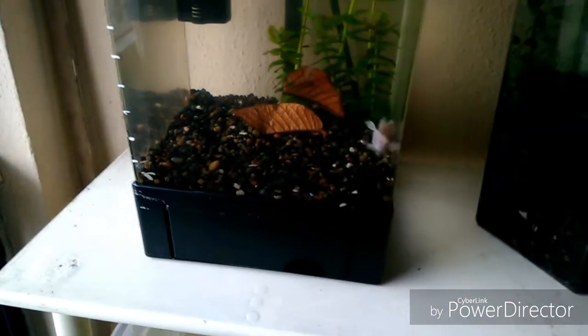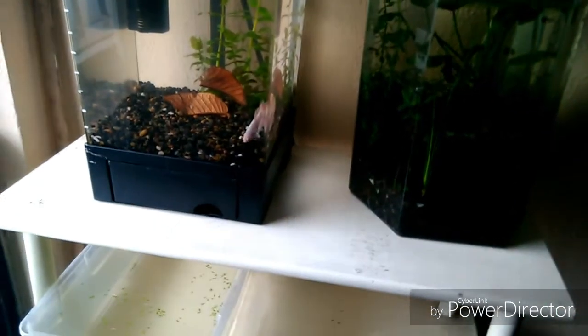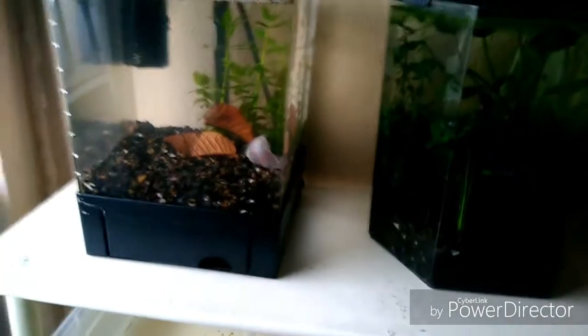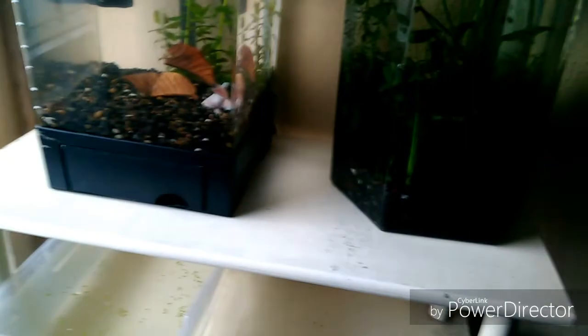Bueno, como les decía, así es como utilizo el agua de la llave — para los cambios de agua de la pecera de reproducción y de los poles donde tengo los betas. Esto es cómo deberá utilizarse el agua de grifo correctamente, y bueno esto es todo por el video de hoy. Espero que les haya gustado; no olviden dejar su like, compartir y dejar todos sus comentarios aquí abajo. Trataré de estarlos respondiendo todos. ¡Que pasen muy buen día, hasta luego!